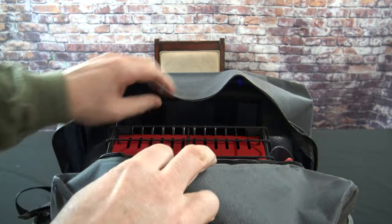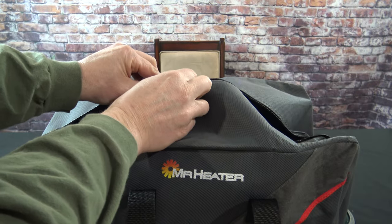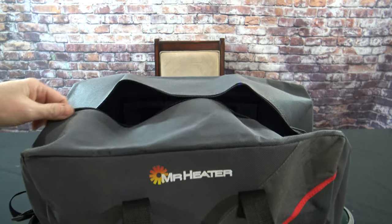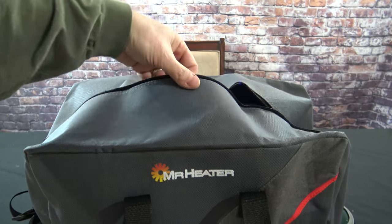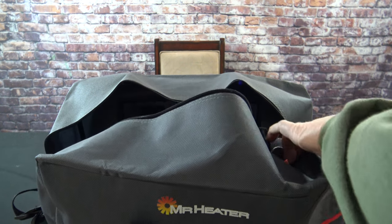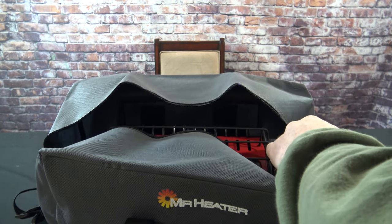Look at how much room we have inside here — this thing zips up easy. You can stuff a hat, a couple pairs of gloves. I don't think you can get a small fishing tackle box in there, but there is enough room to put some more things in. Go ahead and zip this up.